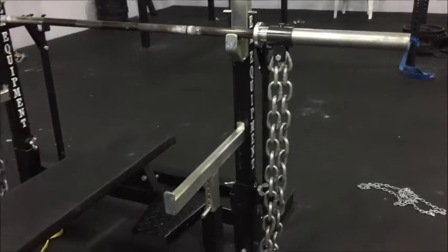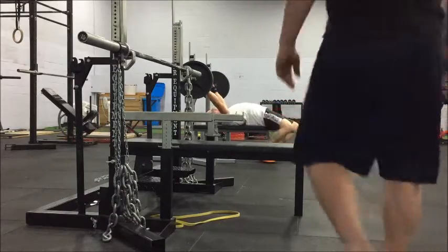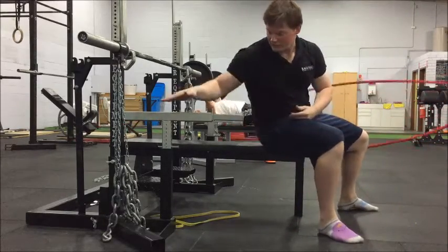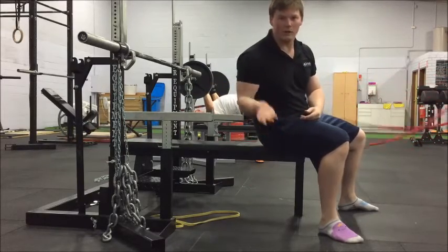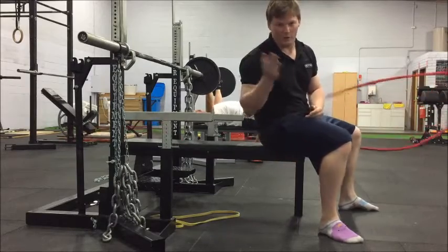I'll try and show you the difference between the two. Hopefully what you'll see is these chains all the way on the ground, and then when I press, it will come all the way off the ground. So we unload at the bottom of the movement and reload as we come up.